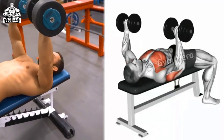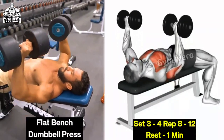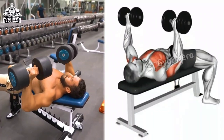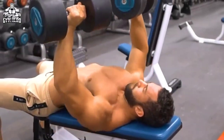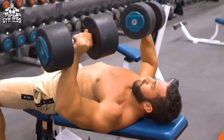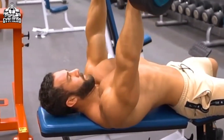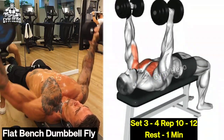Flat bench dumbbell press targets the entire chest muscle. This is a compound exercise of the chest, and along with the chest, the shoulder and tricep muscles are also trained. Lean down on a flat bench with heavyweight dumbbells in both hands, lift the chest slightly, press the dumbbells upward, then bring the dumbbells down to chest level and squeeze the chest muscle.